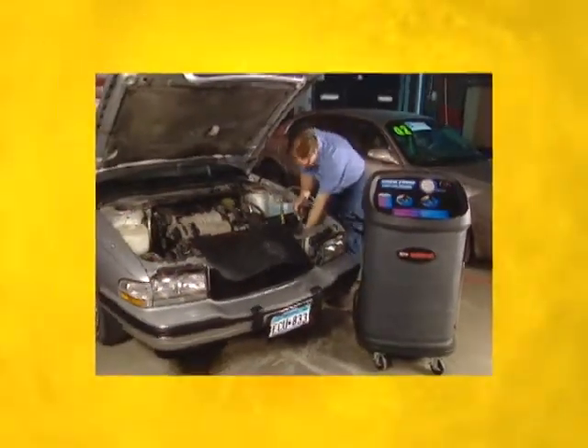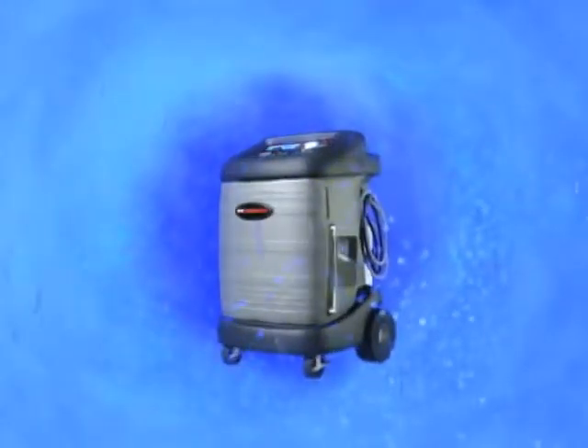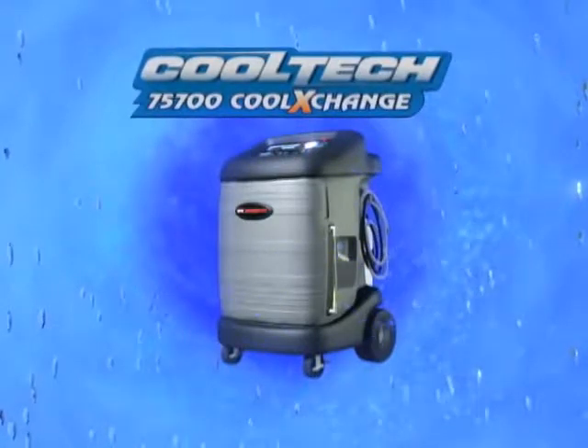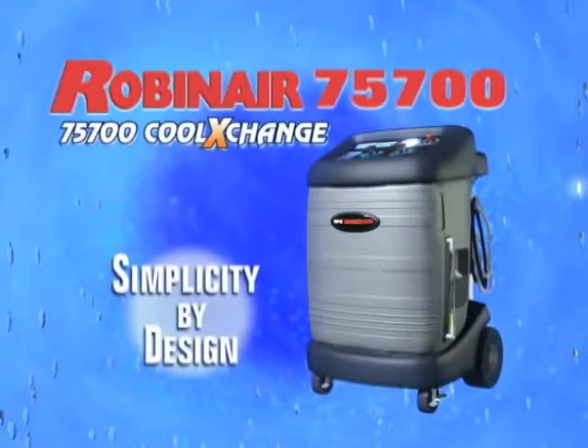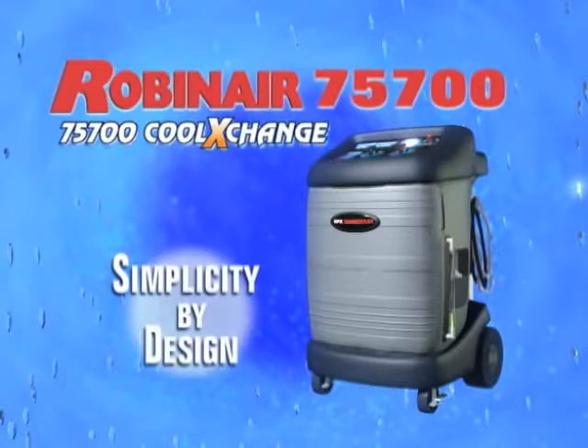In today's competitive world of automotive service, time is money. If you like the idea of a 10-minute coolant exchange, a safer work environment for your service technician, and a machine that is simple to operate with an exceptional return on investment, then the RobinAir 75700 Cool Exchange is the right choice — the only choice for your automotive service business. To get more information or to place an order, visit our website to find the distributor nearest you. The RobinAir 75700 Cool Exchange: simplicity by design.